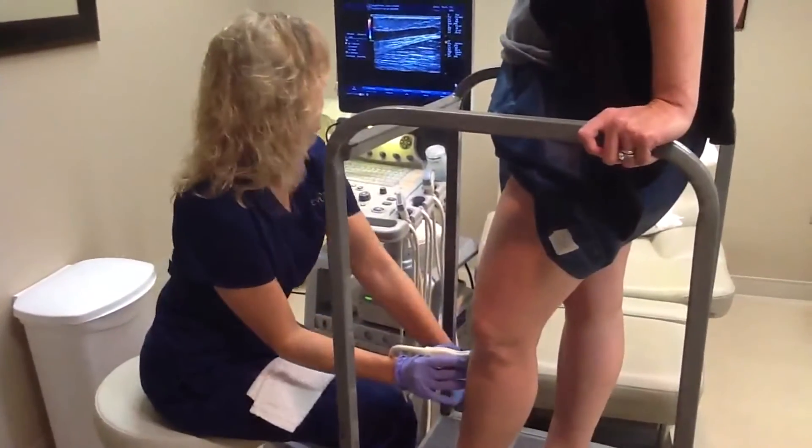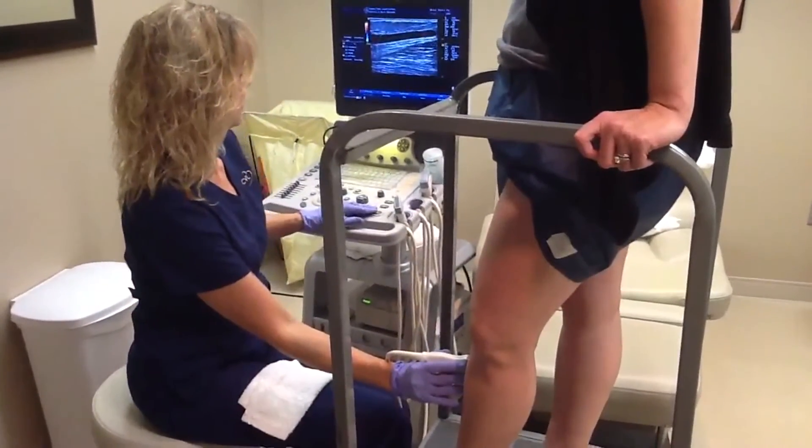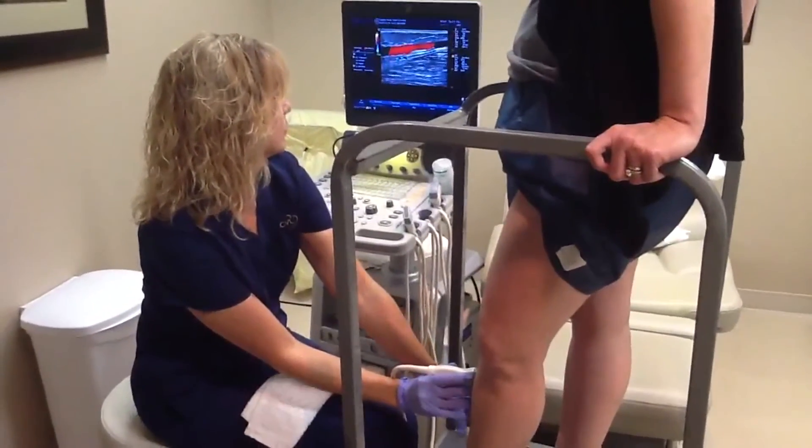Now go ahead, Rochelle, let's take a look at this vein here. The red flow there on the screen shows that that's a vein that has reflux, or backflow.